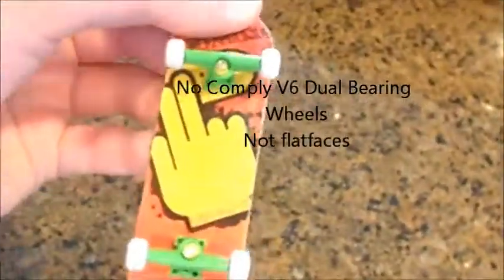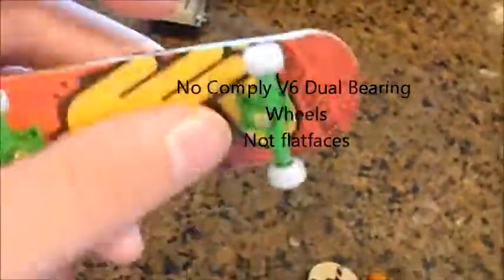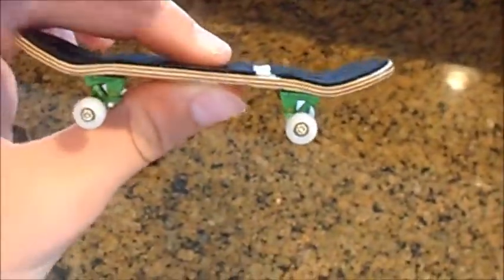I have this Pro Wood with Flat Face V6s, dual bearing. And then I have these Green Flat Face Trucks. Very nice shape — Pro Wood decks are amazing.